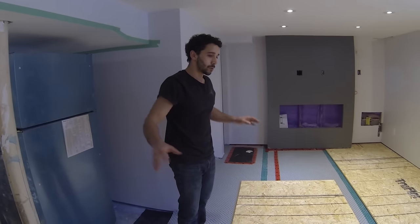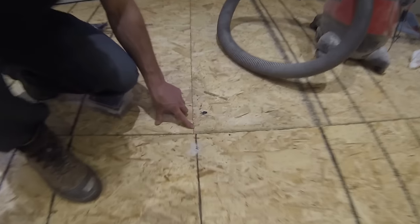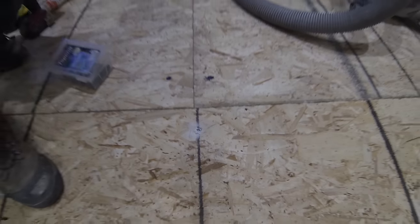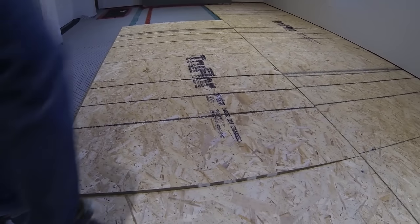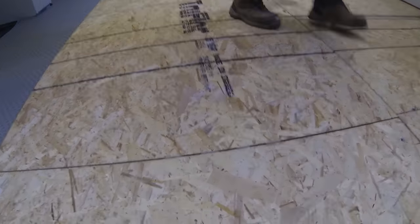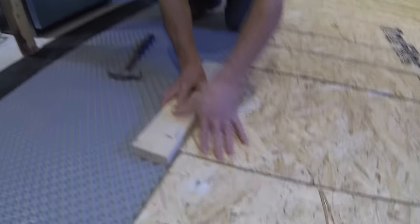When you're putting in your second row, don't have any of the butt joints line up. I made sure that the very first piece I put in at the end wasn't a full length, so my butt joints are staggered. The reason you do this is for structural integrity — if all your butt joints are lined up it's not as strong, kind of like building a brick wall. It's tongue and groove, so put it on an angle, slide it in, and you can use your foot to kick it in place, or use a tapping block with a piece of 2x4 and a hammer.